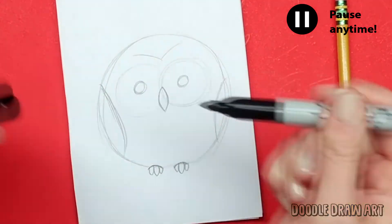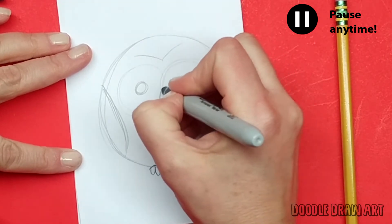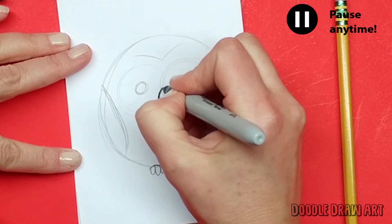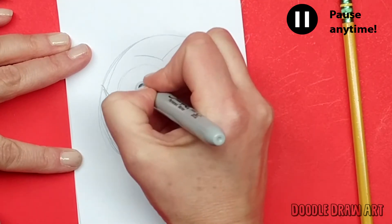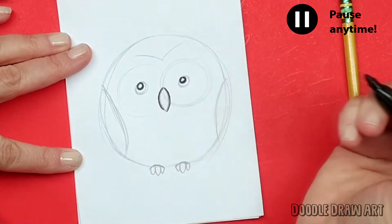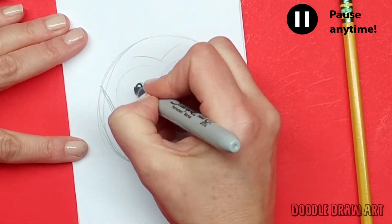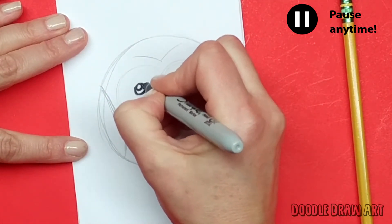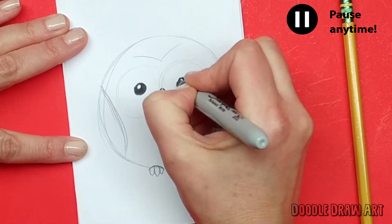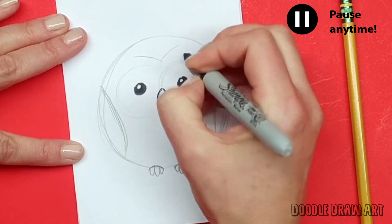I'm going to grab my Sharpie now and start making some proper lines. First I'll do the beak — just curving around it like this. Then I'll do the eyeballs. What I'm going to do first is make a circle inside my circle, which will be like the reflection in the eye, and then finish making the actual circle and color in the outside.